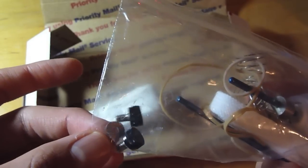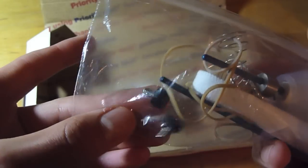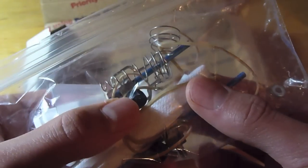They have two extra screws with a washer, not including the screw that comes attached to the device. And they have a shoelace for fastening to your clothes.